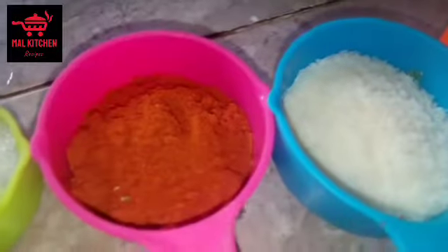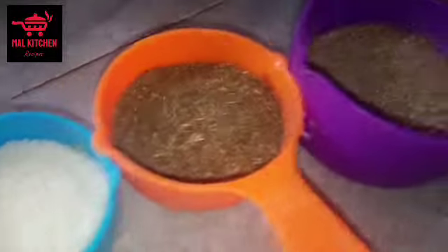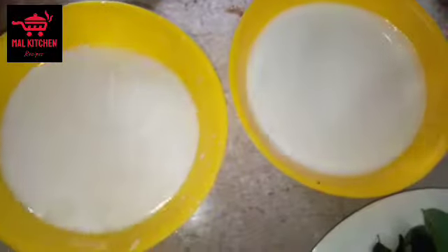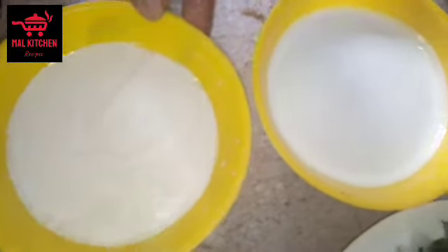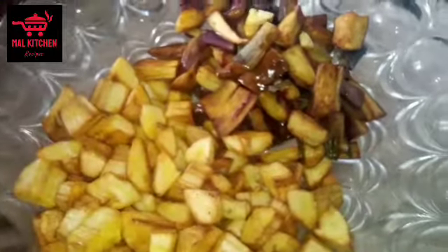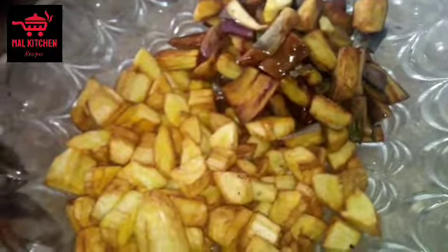We are going to put in a lid and make sure that we pour in a little bit. The pot is made of water, then keep the water and we will remove the water.